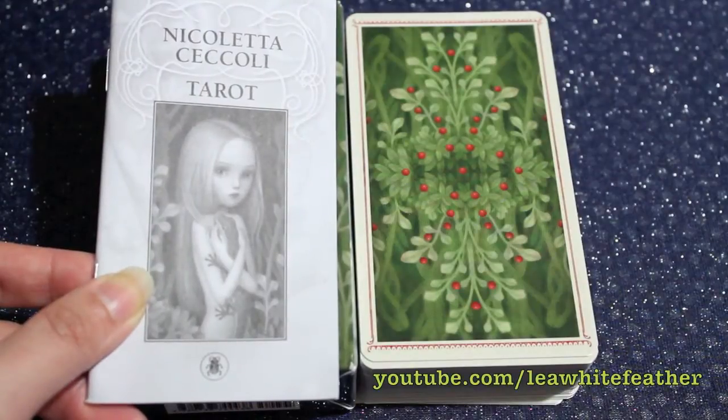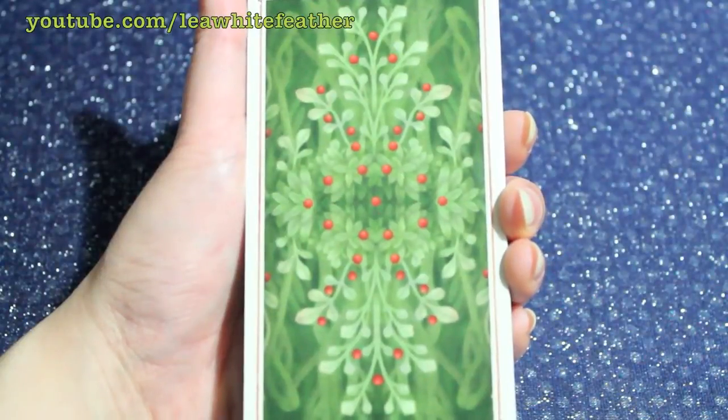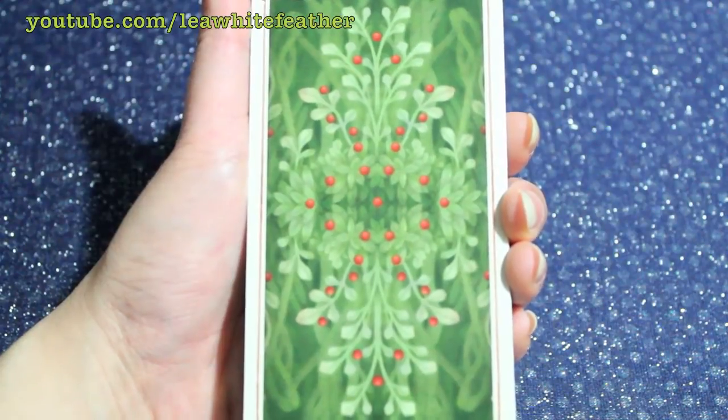Other than that, the little white booklet is very brief, so it gives you a jumping-off point, but you would have to use your intuition for the most part. The images call for you to work a lot with your intuition, as they don't match traditional tarot imagery. Let's take a look at the cards, which is probably what a lot of you have really been waiting for.